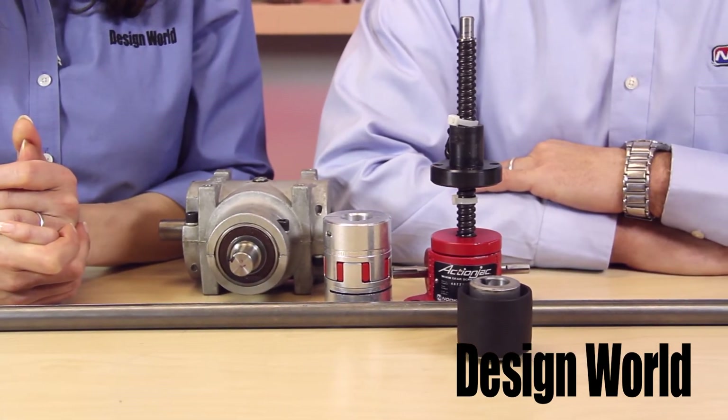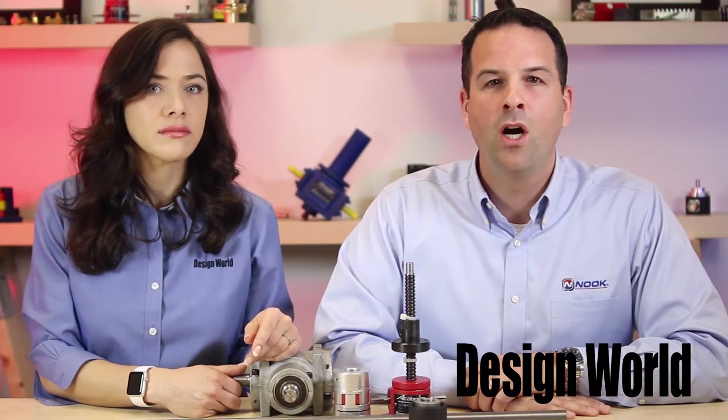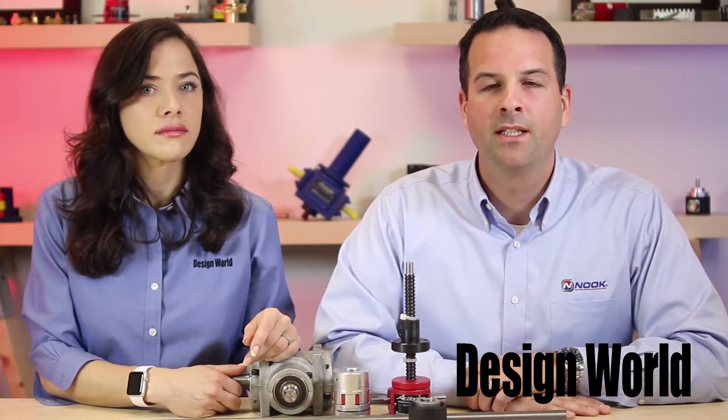Second would be the horsepower rating of the jack. It's common to overlook this rating, but it can often be the principal aspect in selecting a jack size.